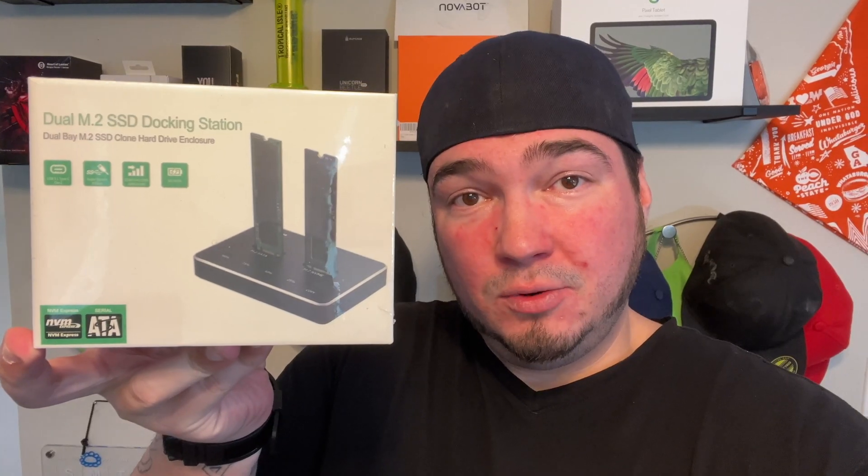And today we're back with a slightly different product. This may be a little bit of a shorter video, but special thanks to my friends over at this company who was nice enough to send me this dual M.2 SSD docking station.